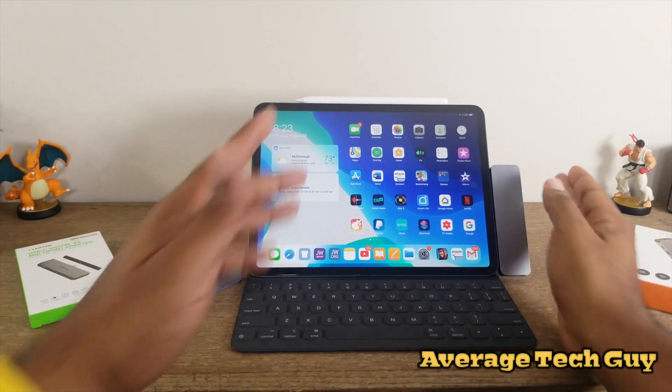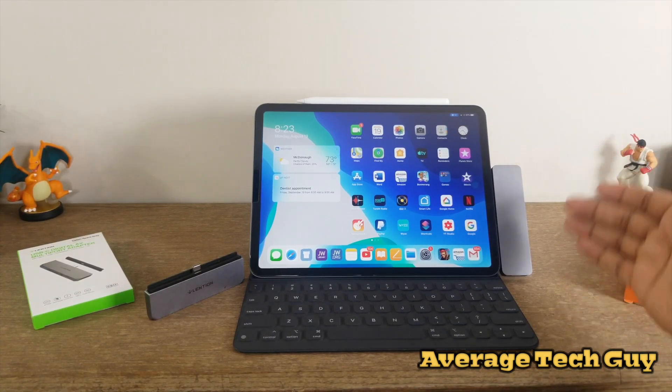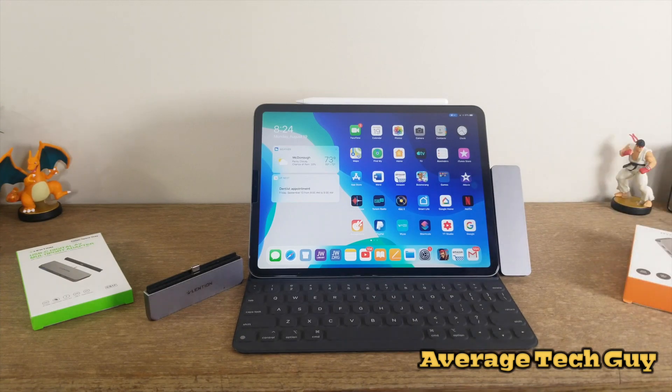The form factor is awesome with these — they just pop in, take up a little space, and you don't have any wires hanging. You put your USB drives in, put your SD cards in, no problems whatsoever.